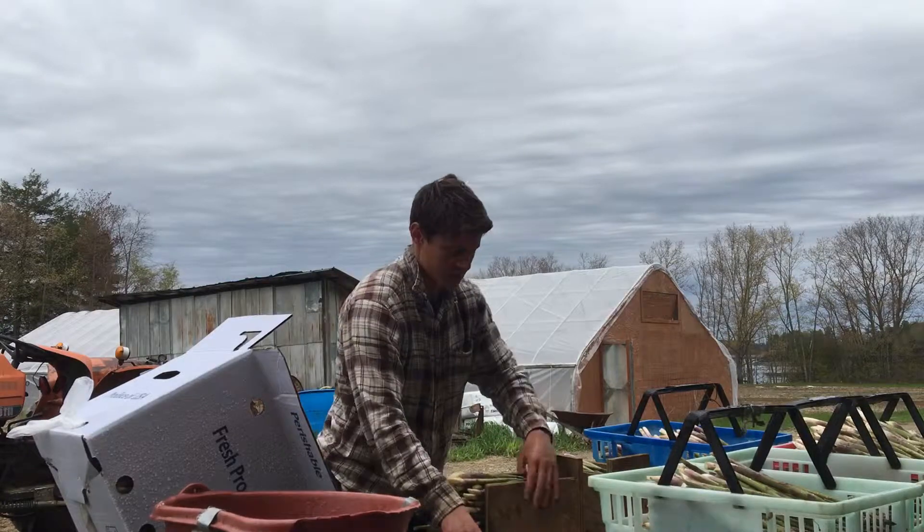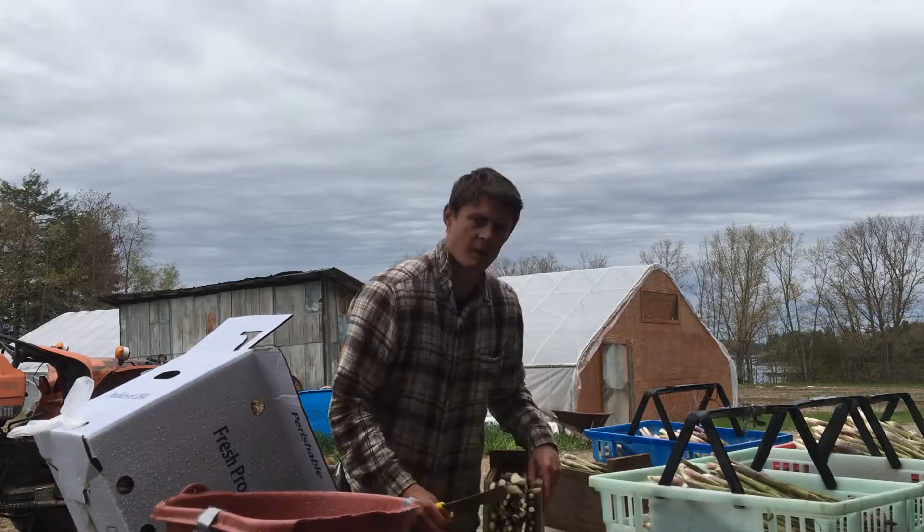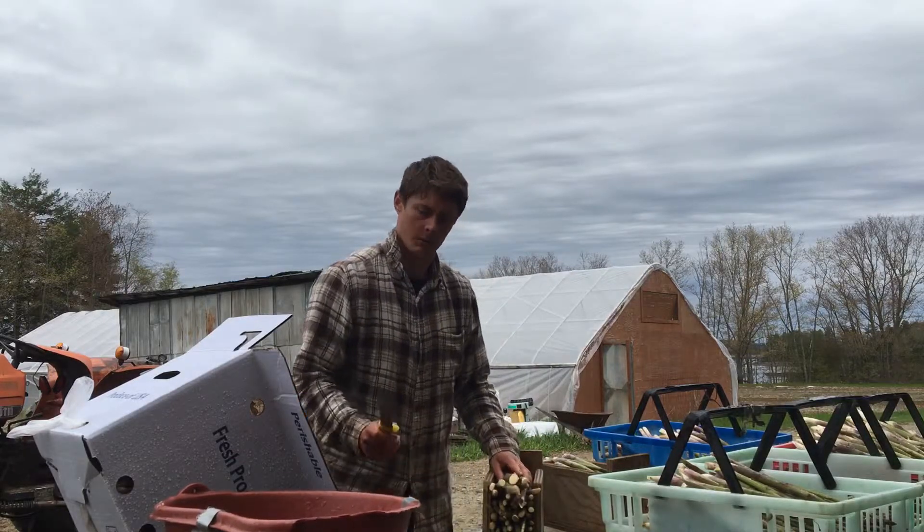I don't know what he's getting for these, but it's a little over a hundred per — I think it was like a hundred and twenty per box.